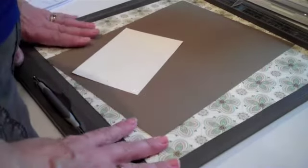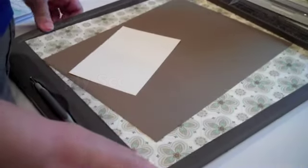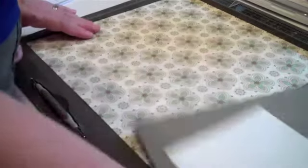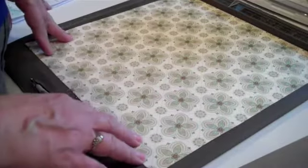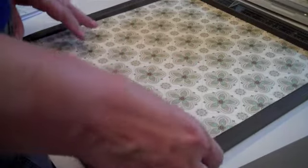Hello, I'm Robin Feicht at Stamping Country. Let me introduce you to my newest friend — his name is Simply Scored. This bad boy can do all sorts of things. First of all, he can easily fit a 12 by 12 sheet of paper, so you can do lots of projects of many sizes.